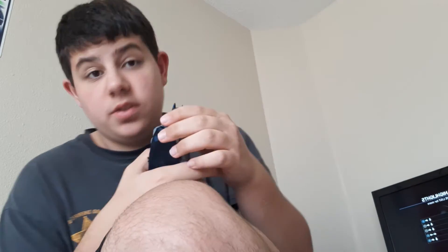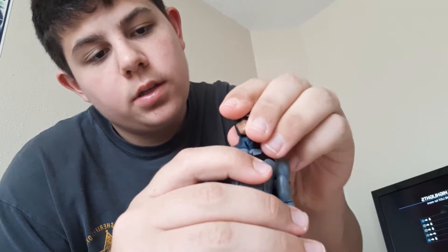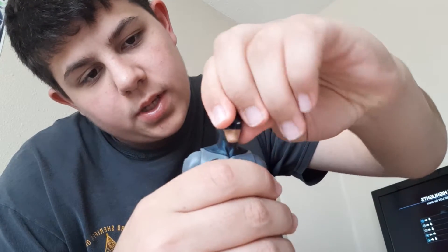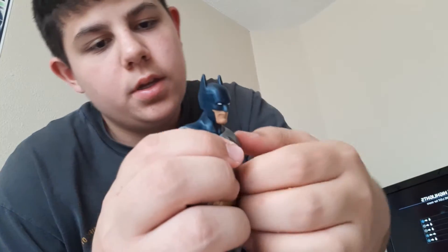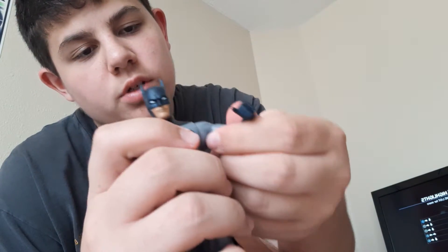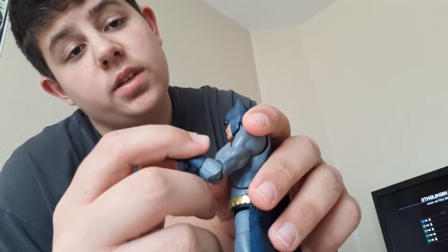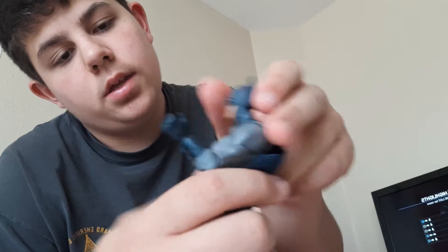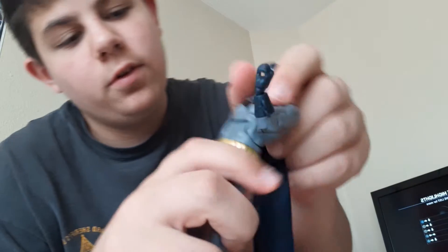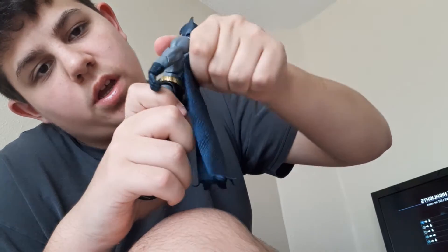Alright, let's get into the articulation. His head can move side to side and look up a little bit, look down — he's got barely any tilt. Shoulders move out that far, bicep swivel, single-joint elbow which I'm not that disappointed about, though I wish they had the option for double elbows. He has a wrist hinge and a swivel. He's got an ab crunch that goes forward that much.